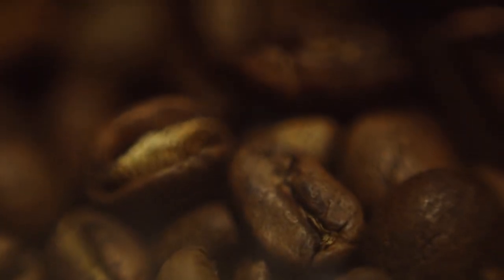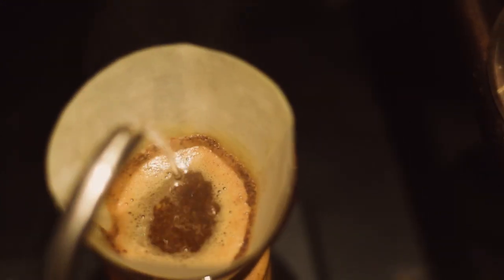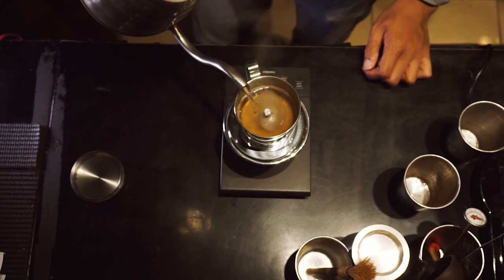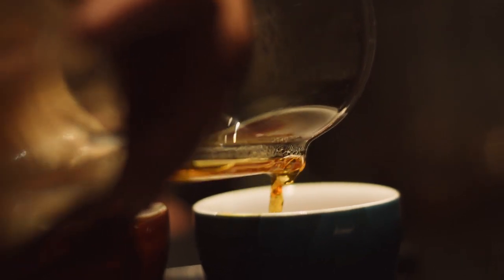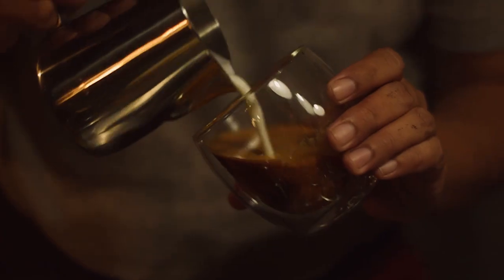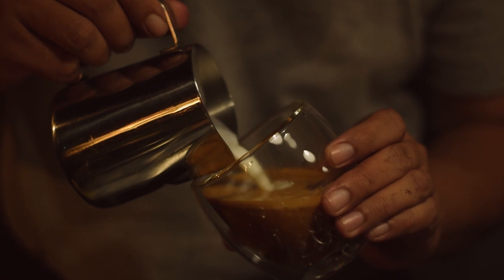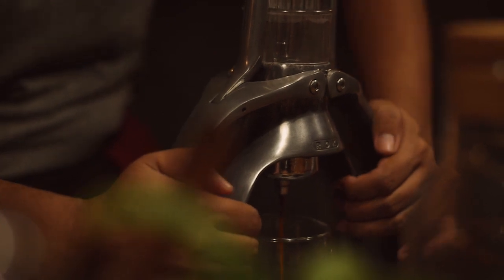Memang untuk alat manual brew itu membutuhkan waktu yang panjang — atau orang bilang ribet. Tapi justru keribetan itu yang sekarang menjadi power tersendiri untuk menyajikan sebuah kopi. Jadi bukan hanya alat seduhnya, mulai dari cerita kopinya, petaninya, asal kopinya, itu sudah menjadi kesatuan yang kuat untuk menampilkan sebuah atraksi dan hasil seduhan yang sangat baik.